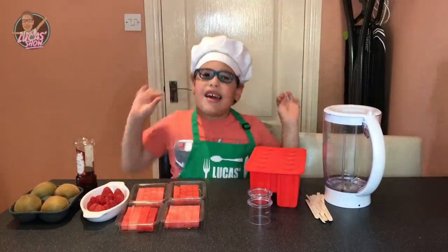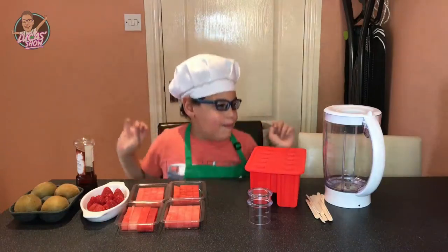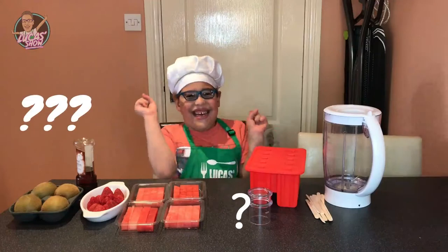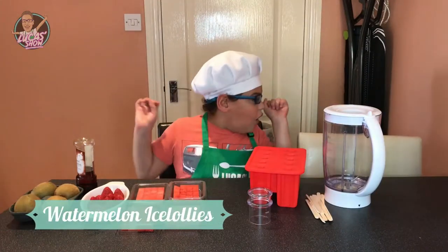Hello everybody, welcome to Legas and Jake Jake. Today we're making some yummy, yummy watermelon nice lollies.